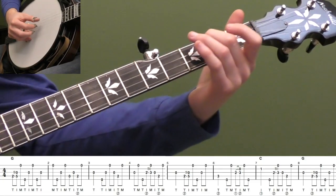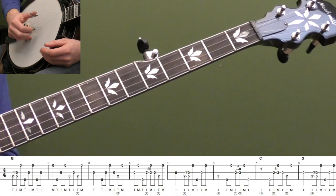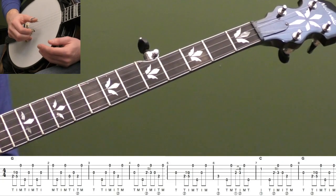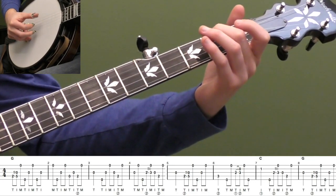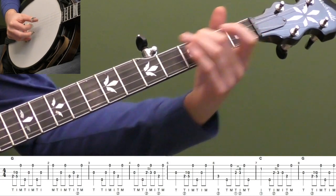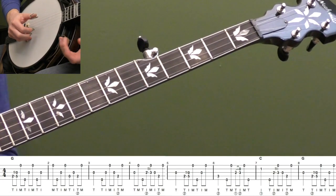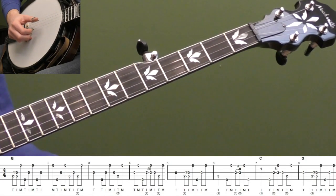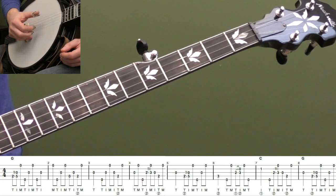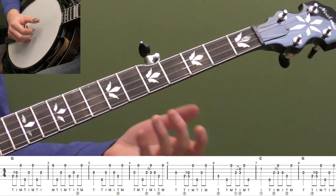That's a great roll to practice — a great one to feel how long two measures is. That's a great two-measure forward roll pattern to keep in your bag of tricks. I use this one all the time; it's great to start the song, it has a lot of authority. Really pick those notes out loud and proud — punch those notes out, and that's going to give the song some drive. Now for the next part, we're going to play a fill lick — a classic Scruggs fill lick. We're going to hit the open third string for a quarter note, then go up to the fifth string and do 5-3-1.